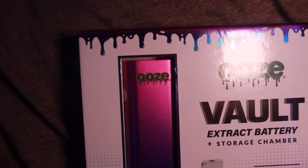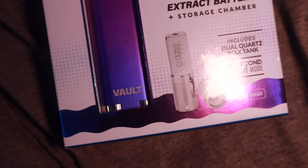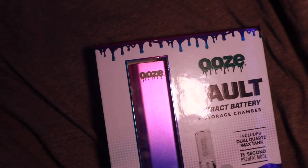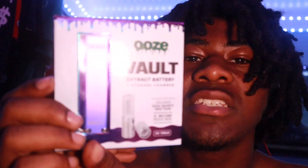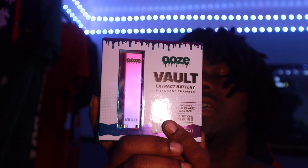We have this new vault here, it's called the Ooze Extract Battery Storage Chamber. We're going to be opening this up, getting some hits, and ripping it right now, showing you guys everything. Make sure you guys drop a like and subscribe on the channel.